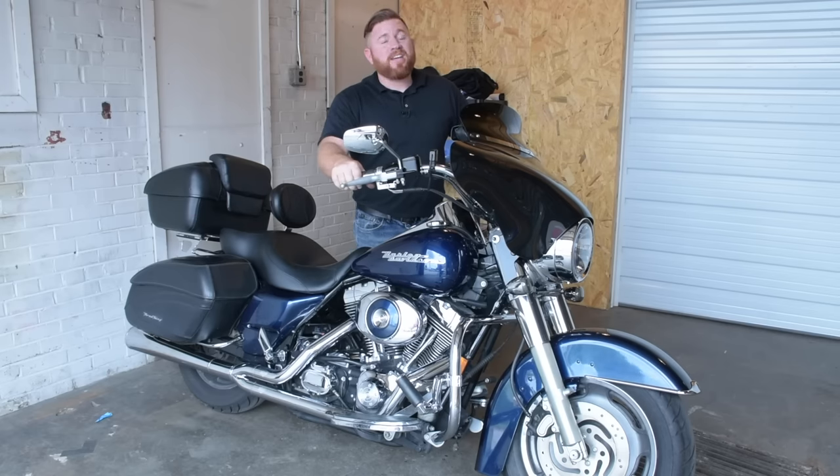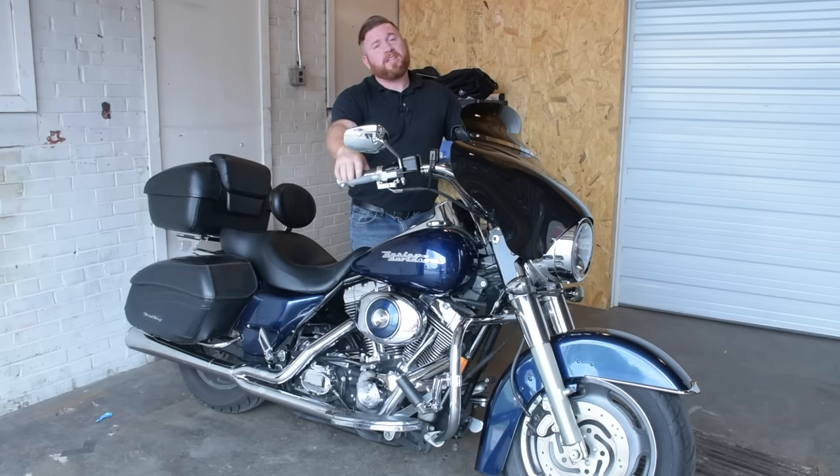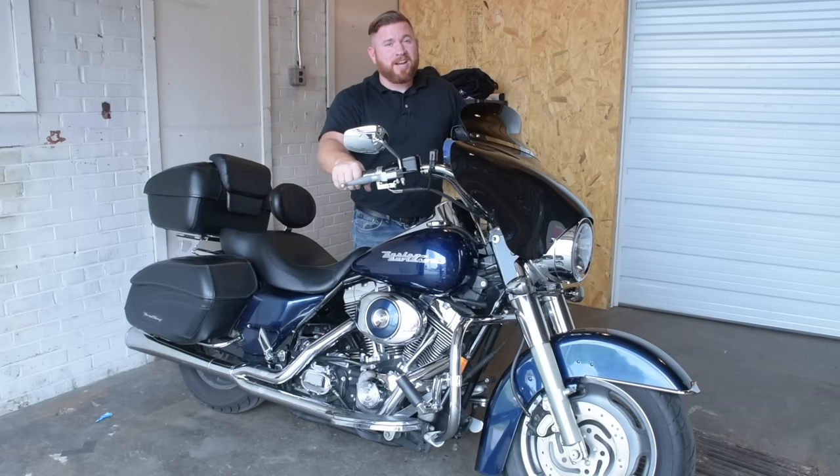If you do happen to have any questions about the breakaway, please let us know in the comment section below. We've got our subscribe button down in the lower right hand corner — if you click on that one you're not going to miss out on any of the upcoming videos. If you want to get one of these bad boys on the way, just click that info button in the top right hand corner and we'll get one shipped out to you as quickly as possible. Until next time everybody, I'm John with Cruiser Customizing. Please ride safe.